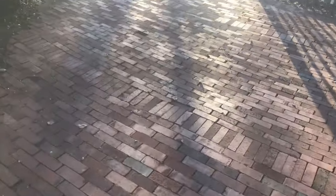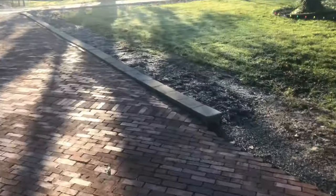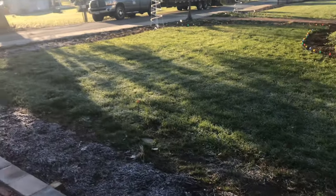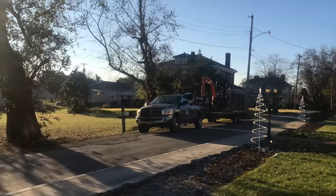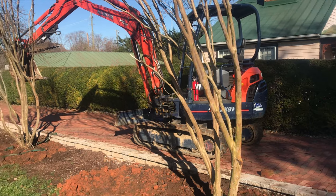He wants them evenly spaced along the edge of this drive. Part of this is going to use first Christmas decorations, but he also wants to make this drive look better. We're going to use that excavator right there to do it. I'm going to show you how I do this step by step, so let's get at it.